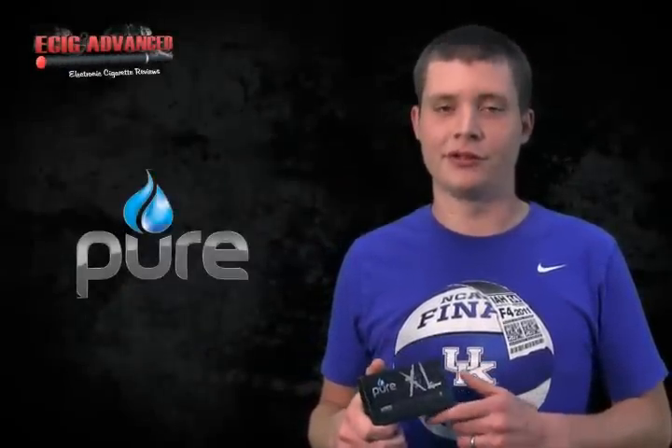Hey guys, it's Kevin here again with ecicadvanced.com. Today we're talking about the Pure XL. It's a new unit from Pure. The XL is pretty much exactly what it is.